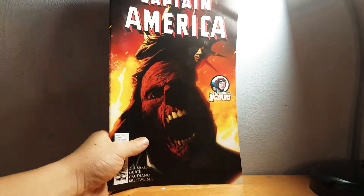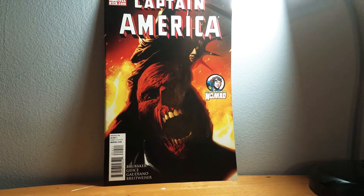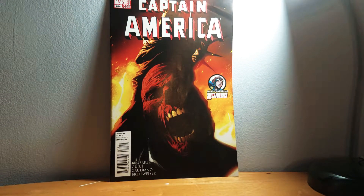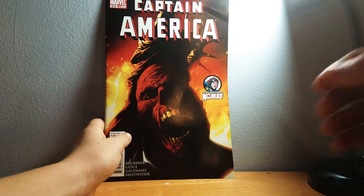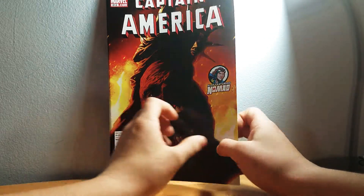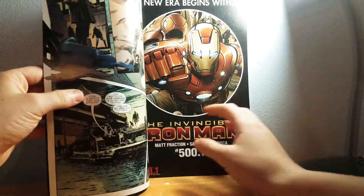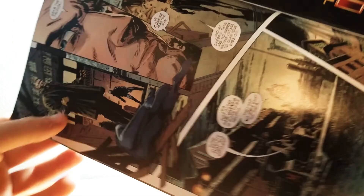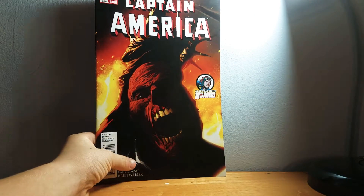None of these are new — they're just new from the point that I bought them. This is Captain America; it's about the fall of America and the nation being at risk. There are Nazis at some point — you can see there's a swastika or a Nazi emblem in the middle of his chest.